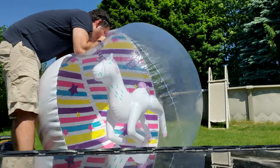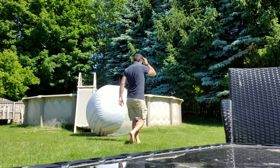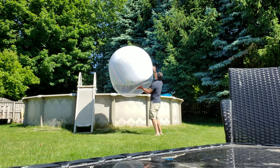Hope you enjoyed it and it helps you out. Like, subscribe, all that good stuff. Enjoy the giant ball!